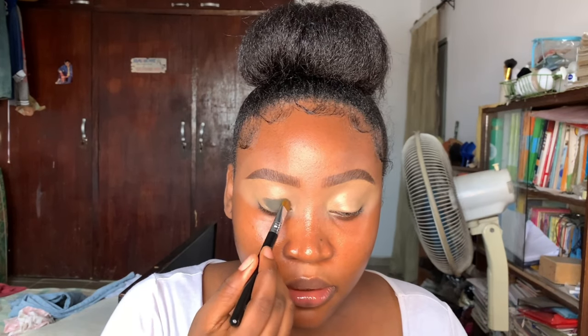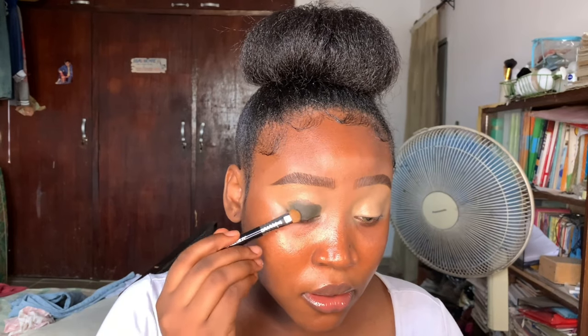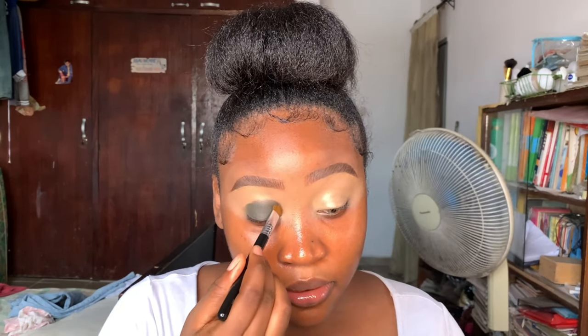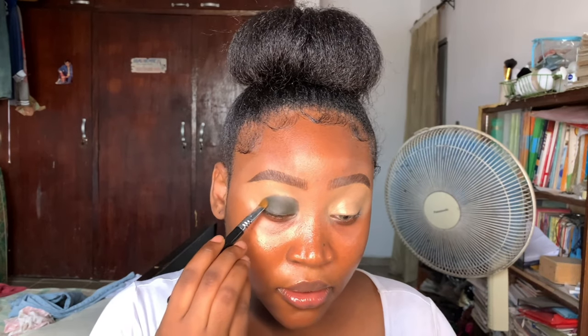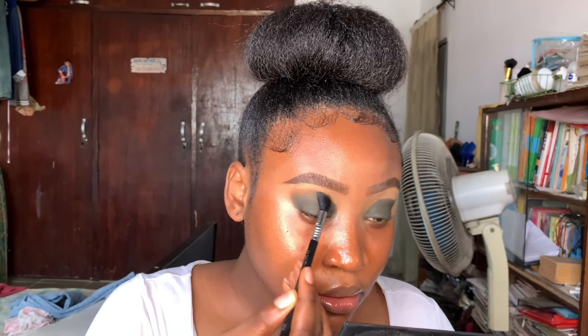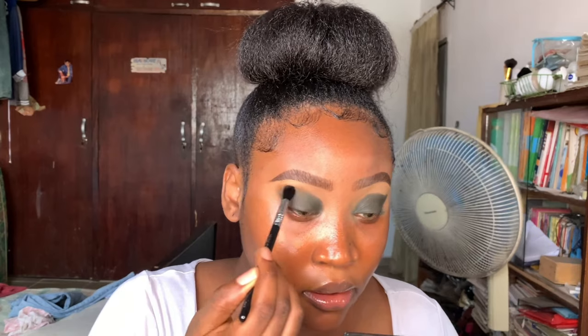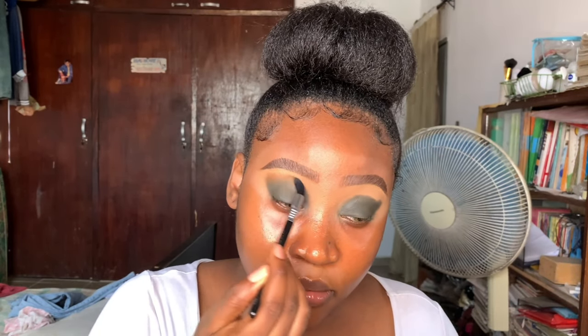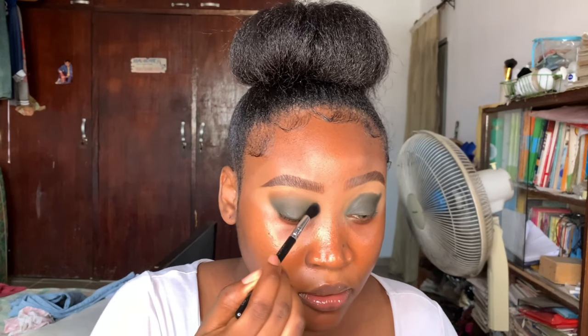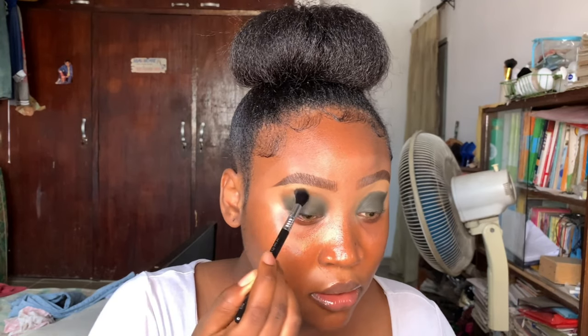I told you guys in my previous video that I was going to use it to create another fall look. I'm just patting this in with the E55 Eye Shading Brush, and now I'm going to blend out that color - the shade Boho from the palette - using the E40 Tapered Blending Brush. It blends really seamlessly together. The only thing I would say is that this shade shows up darker than it looks in the palette, but I wasn't mad at that, so I just kept blending until I was satisfied.